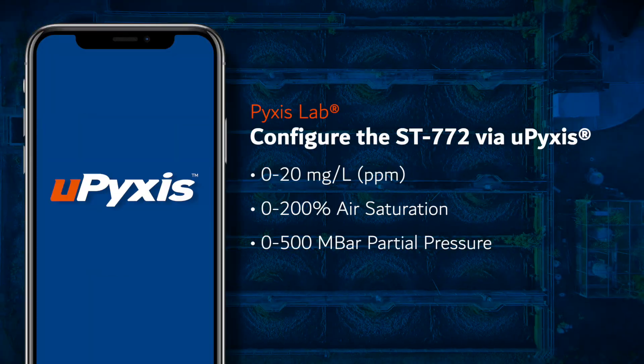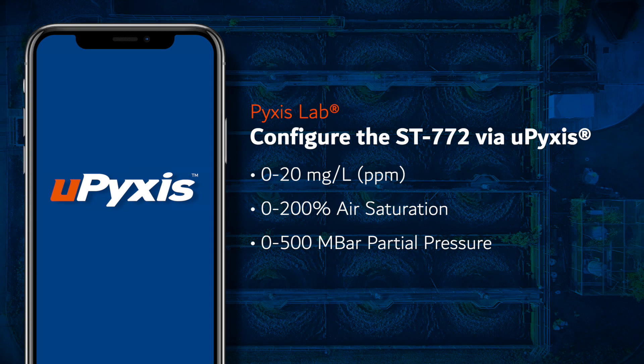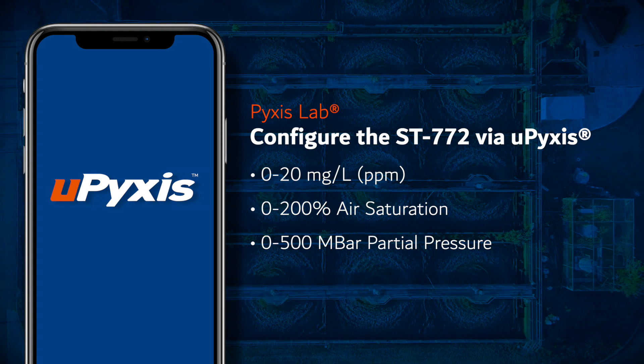The sensor may be configured rapidly via uPixis to provide multiple output signal options including 0 to 20 milligrams per liter or PPM, 0 to 200% air saturation, or 0 to 500 millibar partial pressure.